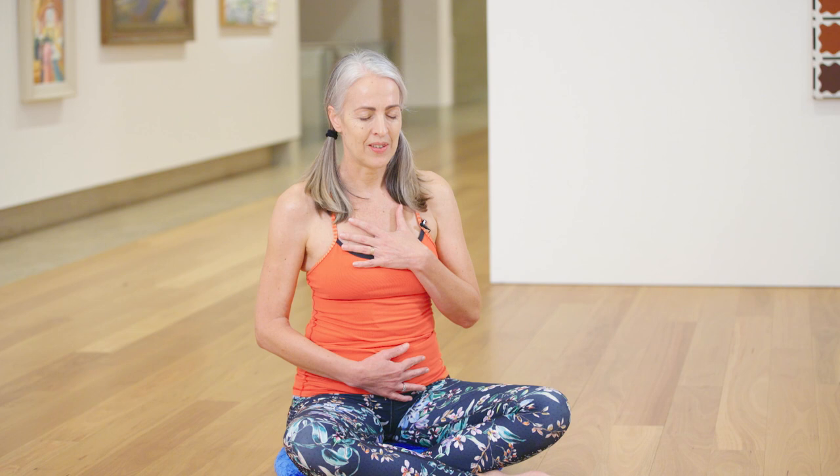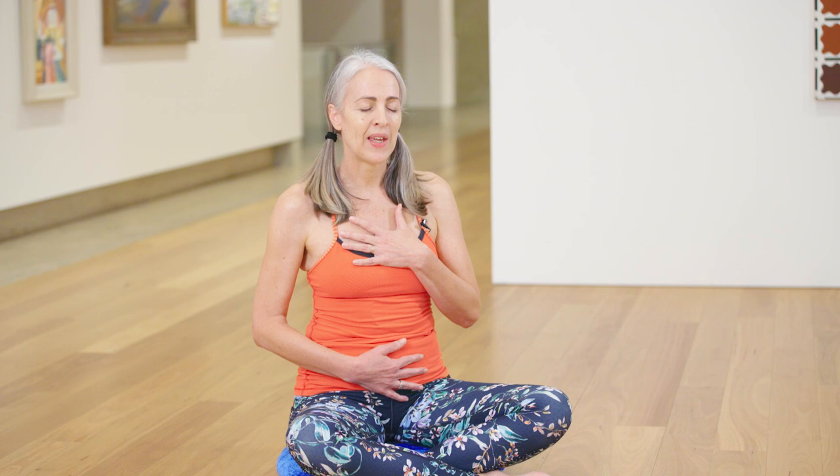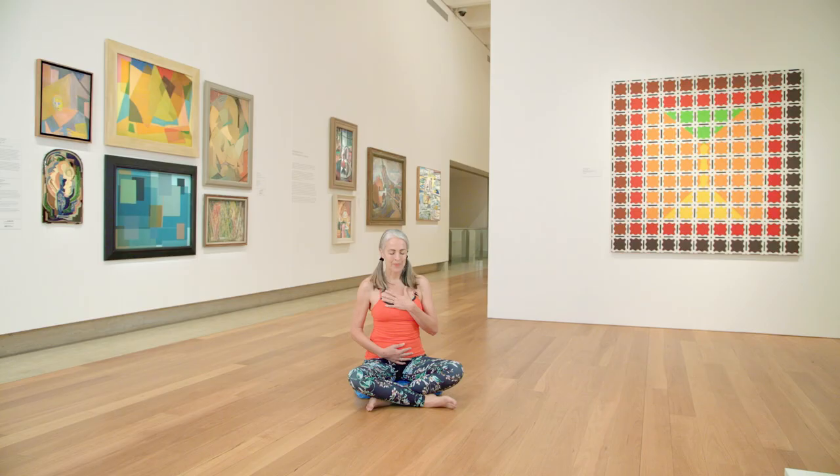Noticing as you sit here that you feel the movement of your breathing under your hands. You might feel as you breathe in that your belly rises a little and your chest, and then as you breathe out your chest and your belly relaxes. Just noticing your breathing — it might feel a little bit like the waves of the sea gently coming into the beach.